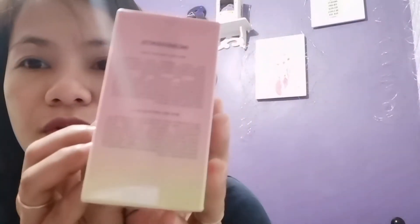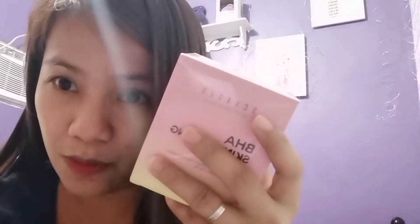On the other side of the box we have the ingredients. I won't read all of them since some are hard to read, but at the back of the box it says: this kit contains BHA — beta hydroxy acid — as its active ingredient, in combination with plant root extract, to help you achieve a clearer, healthier version of your skin. BHA works as an exfoliator by deeply penetrating and cleansing the pores. In one box you get two products: the BHA Skin Clearing Cream and the BHA Skin Refining Serum.